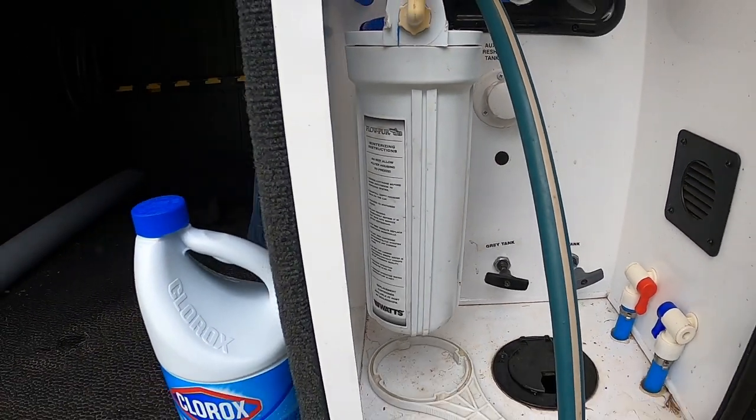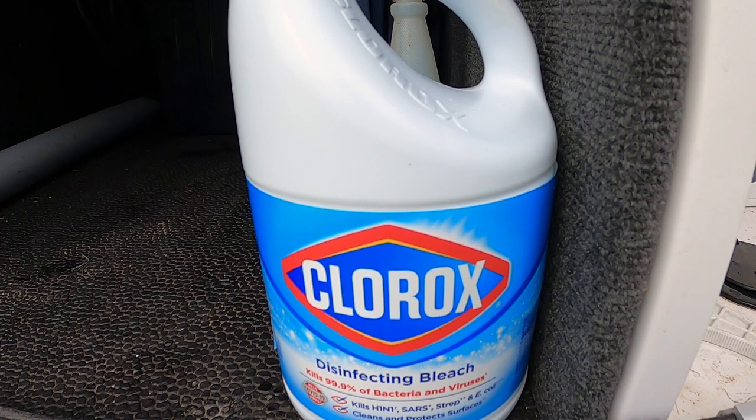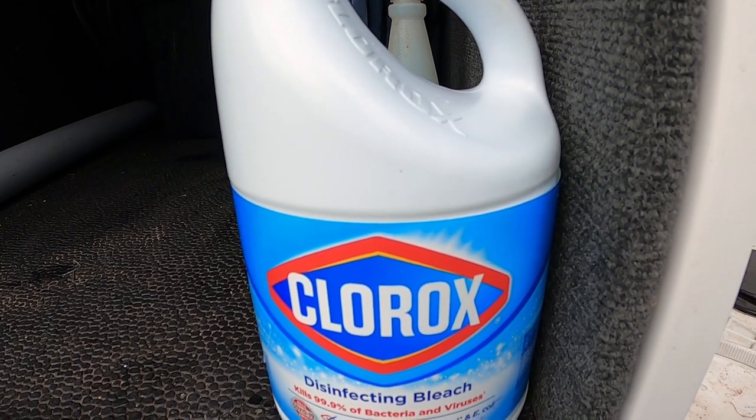Now that we have the filter housing back on, it's time to start sanitizing our freshwater system using bleach. The recommended ratio is one cup of bleach per 50 gallons of water. Our freshwater system is 150 gallons, so we're going to put three cups of bleach into our freshwater holding tanks.